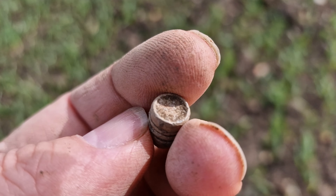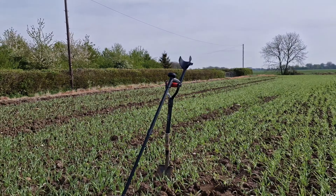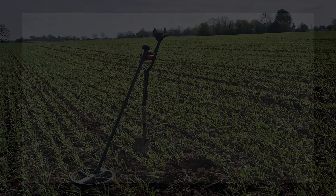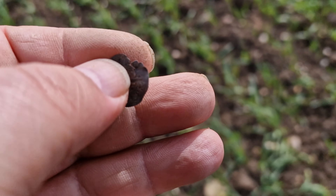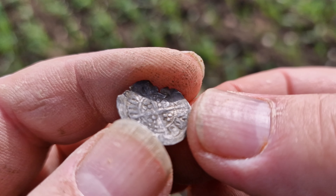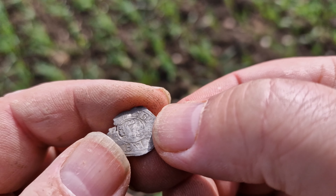Here we go folks, we've got our next find. Nothing special, but it's quite nice. It's interesting — a bullet, obviously. What you would call it, a three-ringer, a three-ring bullet. I don't know much about ammunition; I know what a .50 cal is, and a .303, and the farmer's typical .22, but that I think is older. Anybody out there that would know a bit more about that, please let me know. Anyway, I get them from time to time, but not in as good a condition as that.